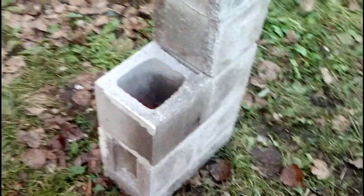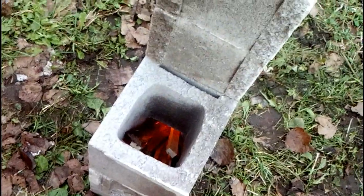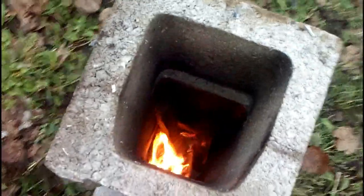Dropping those two burning pieces down the chimney seemed to help get the draw going and heat up the riser a little bit. She's going — I could sit and stare at this thing all day. Fire is so hypnotic.